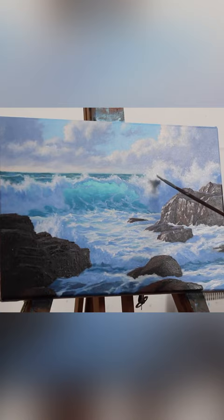I use a fan brush to paint the illusion of spray coming off the breaking waves, and then I finish up the painting by adding my last highlights.